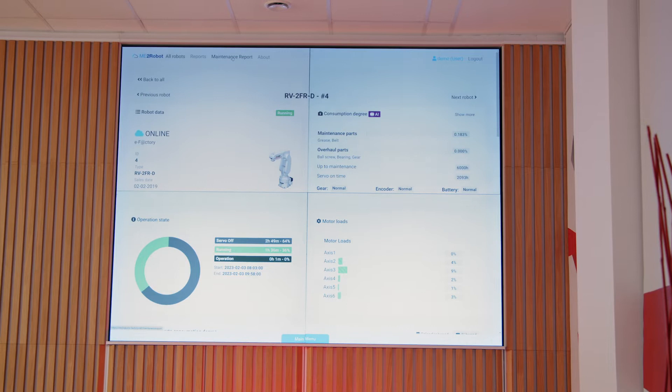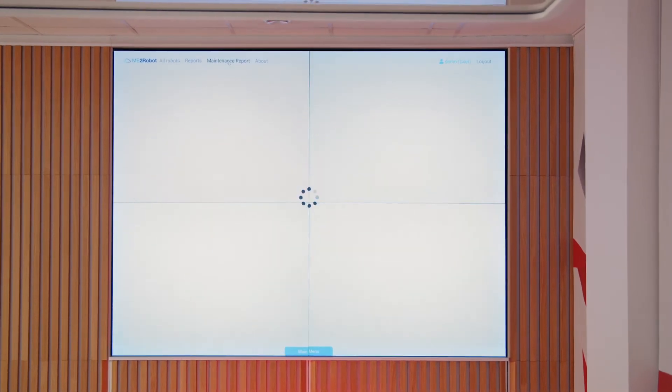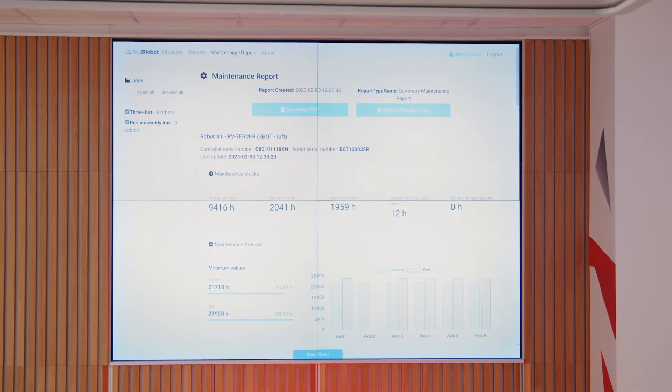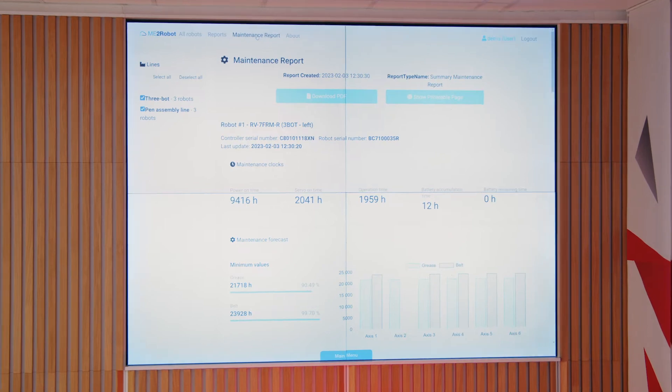We can now see the exact level of wear and tear on each individual component of the production line robots, and thus predict when something might fail. This is by far the best way of avoiding unexpected situations.